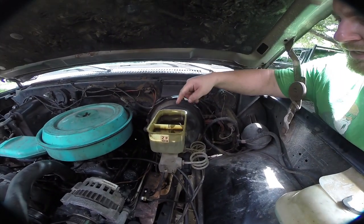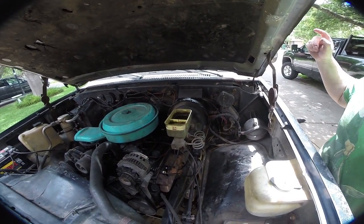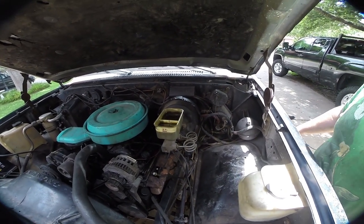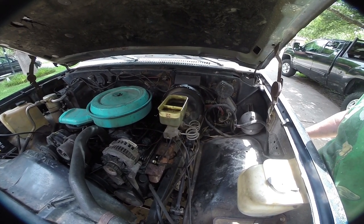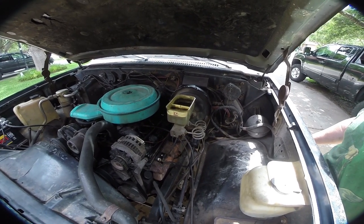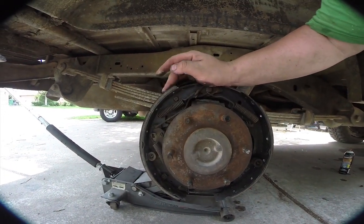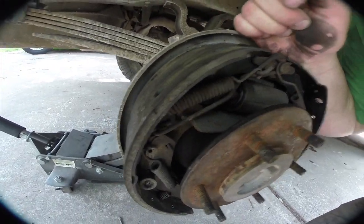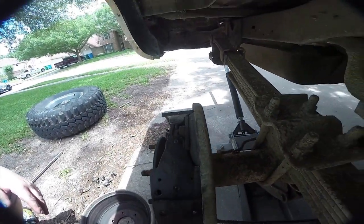Next thing we're going to tackle is the brakes. This is our brake master reservoir — we're going to get all the filth out of here, fill it up with brand new clean brake fluid, then start from the rear passenger corner and power bleed using compressed air, one corner at a time. That gives us a chance to check the brake pads and shoes as well. Looking at the rear brakes, we've got a good amount of material on the shoes and nothing is leaking — there might be a little axle seepage but nothing serious. The bleeder valve is right there.